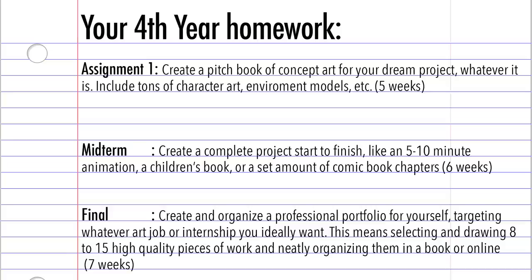So here is the last set of homework for you. I limited it down to only three giant assignments to be more in line with how my fourth year went. In general, in fourth year what you want to be focusing on is the next steps and preparing yourself to go into the world outside of art school and find the job of your dreams.